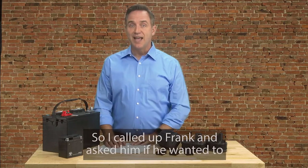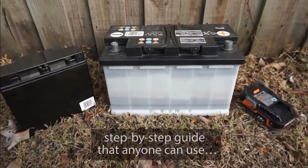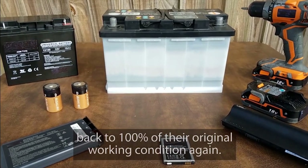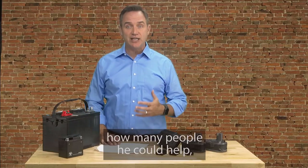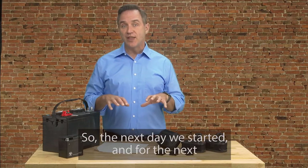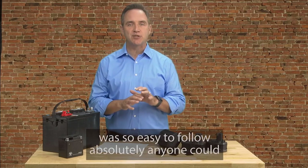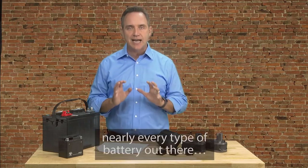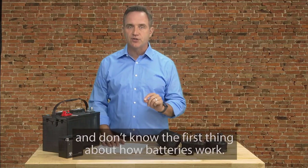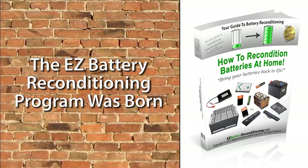So I called up Frank and asked him if he wanted to help me create an easy-to-follow, step-by-step guide that anyone can use to recondition all types of old or dead batteries back to 100% of their original working condition again. After a little arm twisting and after I emphasized how many people he could help, he gave in and loved the idea too. So the next day we started, and for the next few months, we worked day and night. Our main priority was to make sure the guide was so easy to follow that absolutely anyone could use it to recondition nearly every type of battery out there — even people who have absolutely no technical skills and don't know the first thing about how batteries work. And after months of hard work, the EZ Battery Reconditioning Program was born.